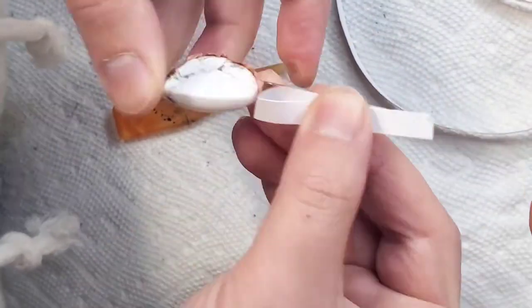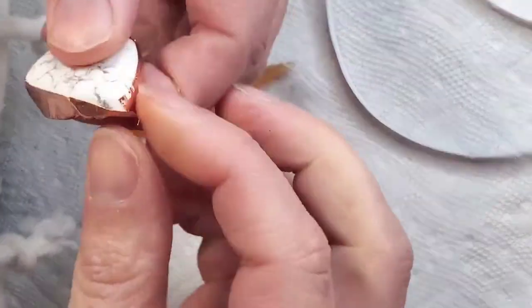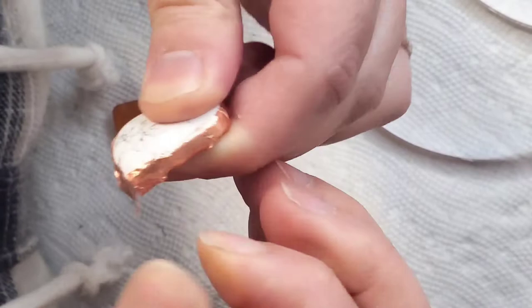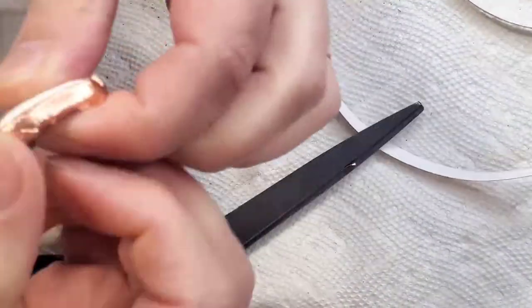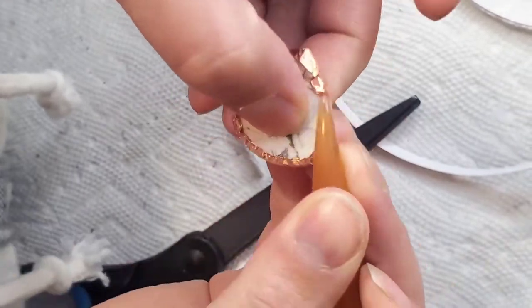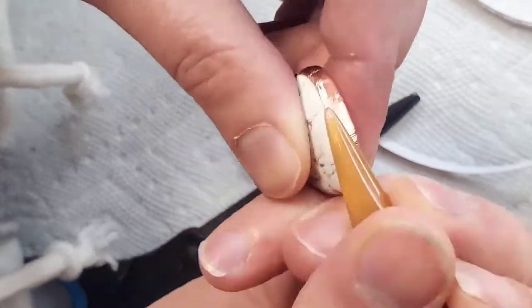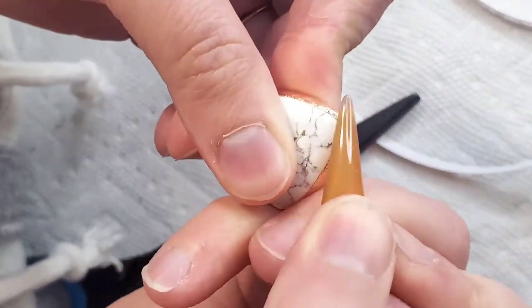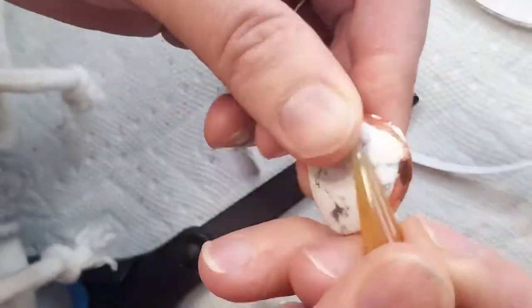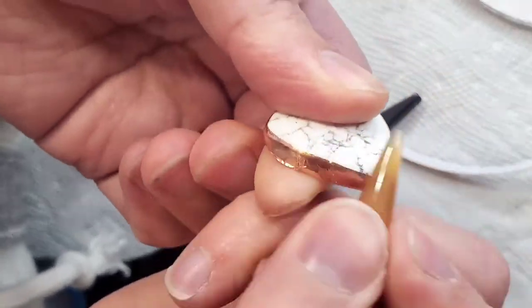The first step is to foil your object. I've chosen a howlite gemstone. It's got to be clean, free from oils and residues, and then you have to choose the appropriate width of your copper conductive paint. You also need to burn it down well so that it does not come apart once you submerge this piece in the copper acid bath. Foiling is by far my favorite part of this entire process, so you should take your time because this part also takes a little while.